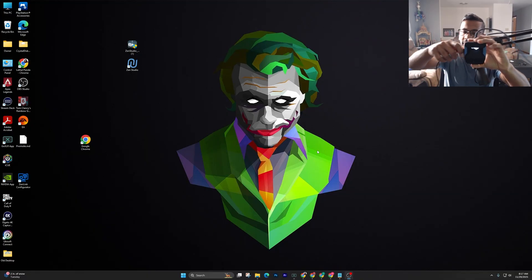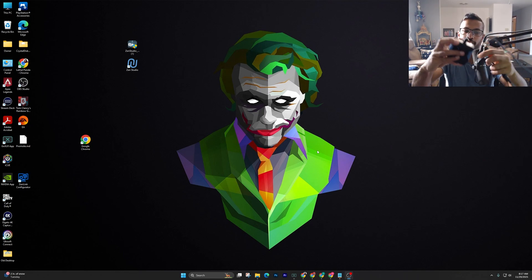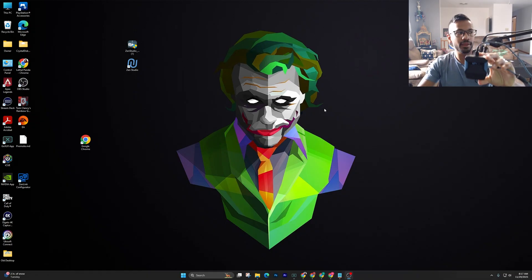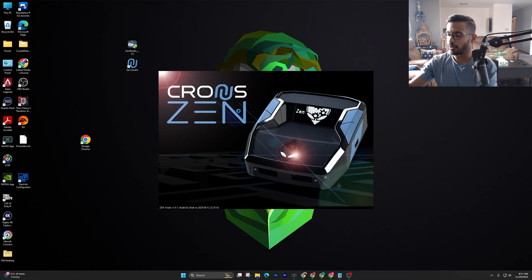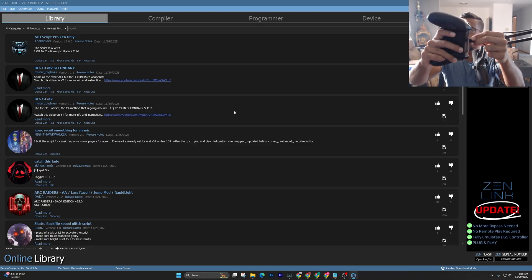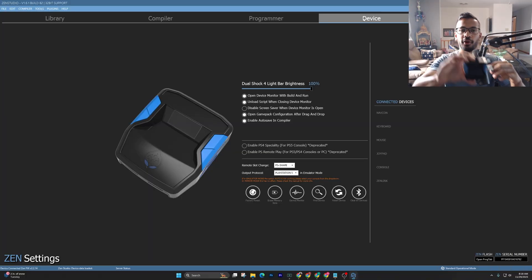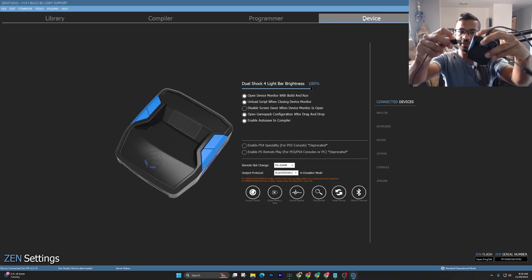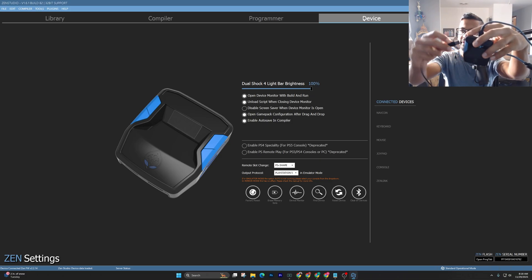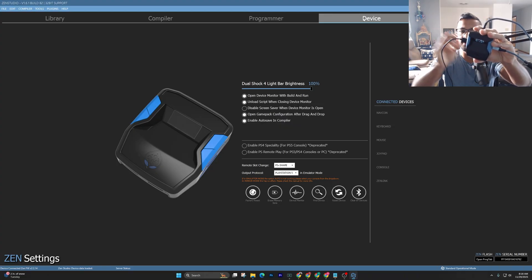Next we're going to set up the Xbox controller. Same step — make sure you plug it in on the right-hand side. Open up Zen Studios, and plug in my Elite Series 2 controller. Go over to the Device tab, plug the controller in. I like to go on this side with my controllers, but you can plug it in wherever you see fit.